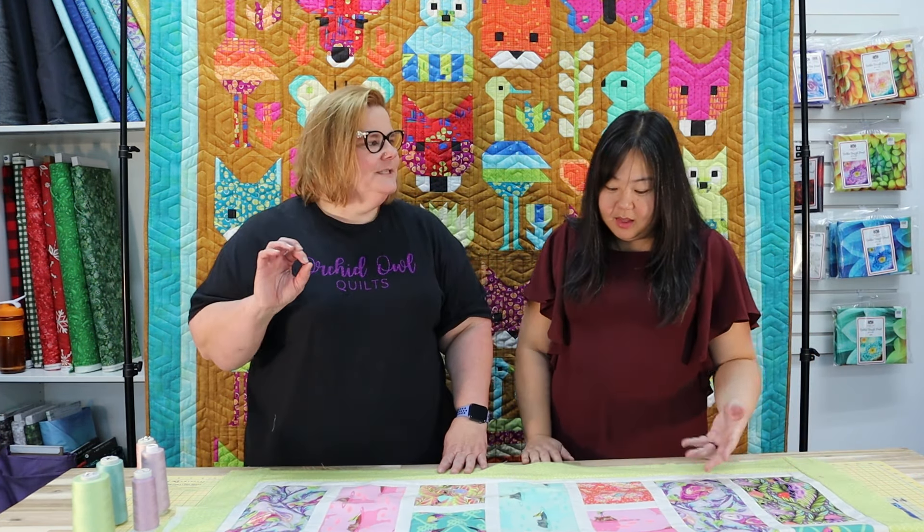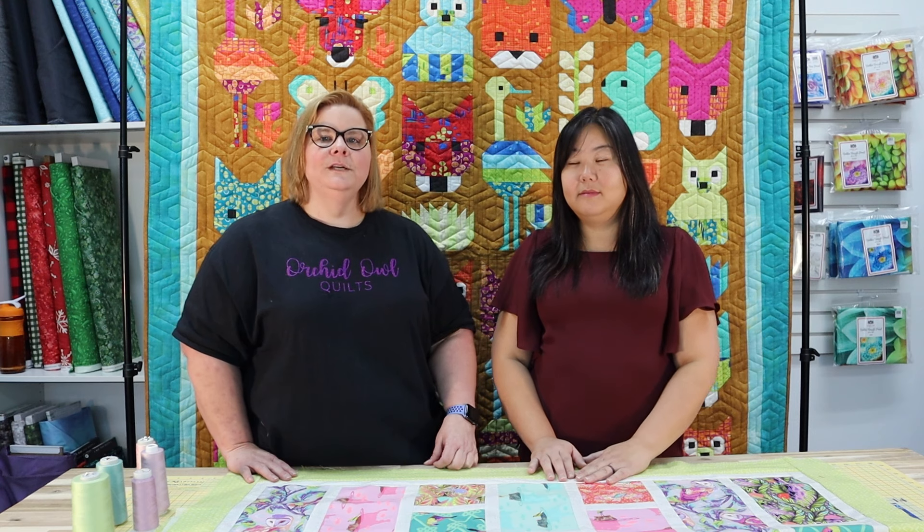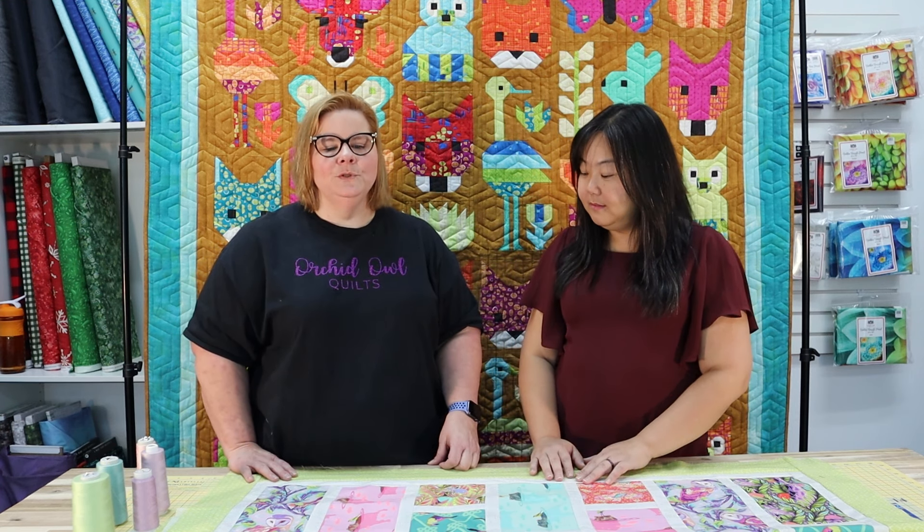We hope you had fun and learned a lot today! If you're ever in Vegas, come see us at Orchid Owl Quilts at 2475 West Cheyenne, Suite 220. We'd love to quilt for you, or just have you come hang out and shop. Leave us a comment below if you have questions or ideas for future videos, and find us online at orchidowlquilts.com. Thanks to Emily for being in the video — hopefully we'll see you again soon!